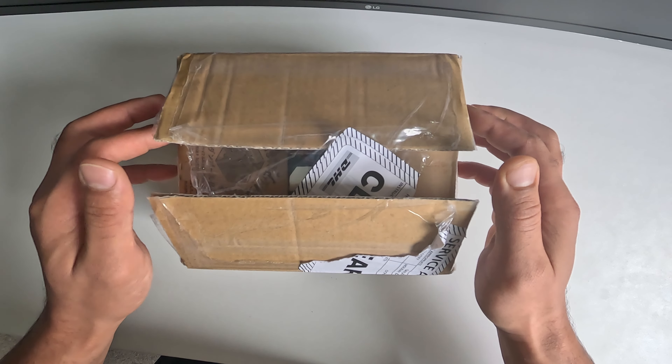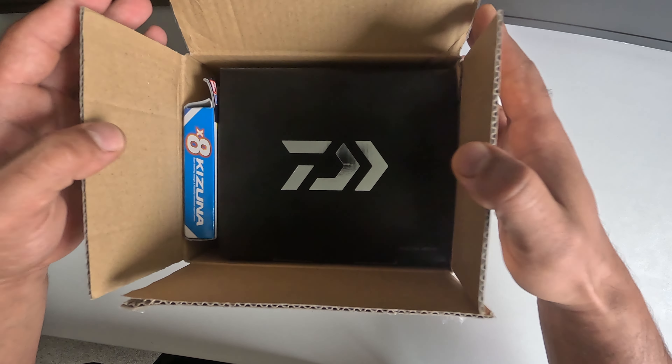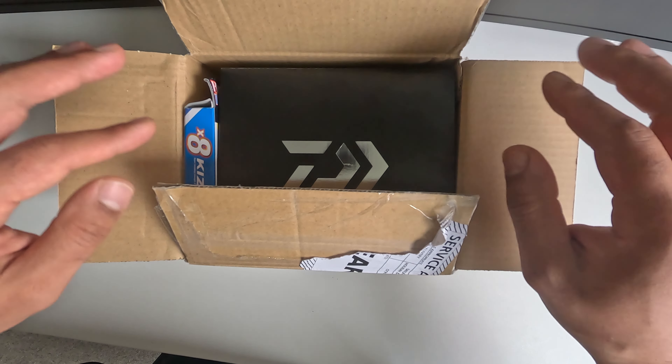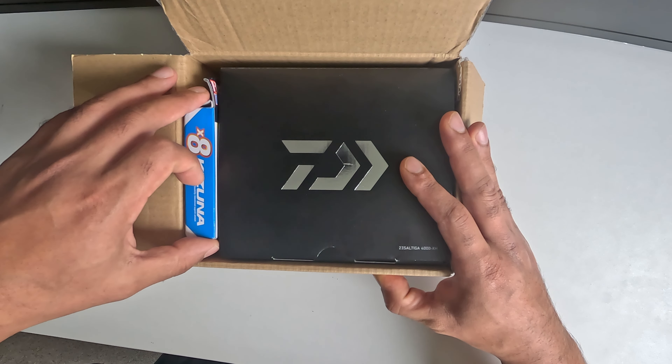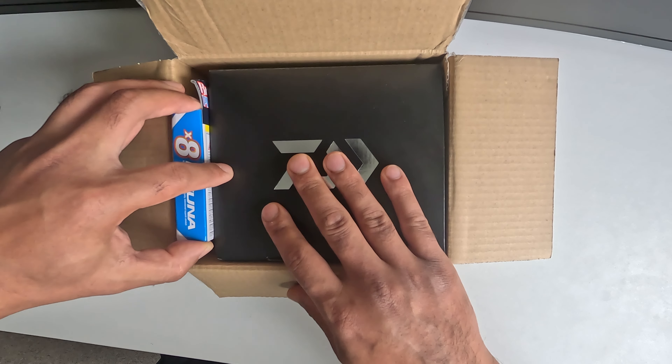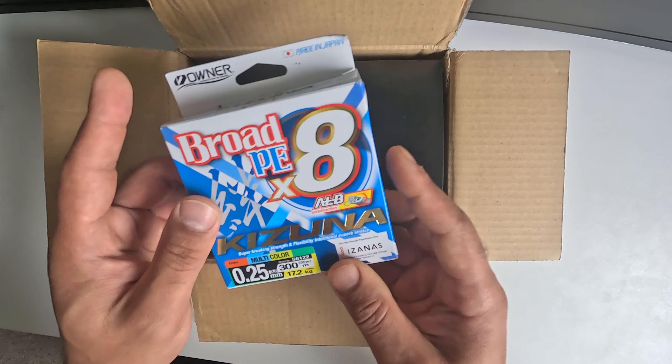It is finally here — the Saltiga 2023. I have waited for this for a long time. There were none available in New Zealand, so I had to order one straight from Japan and it got here yesterday.